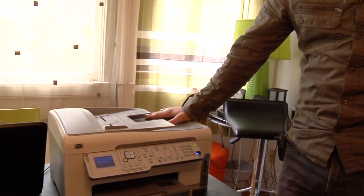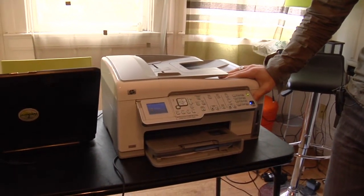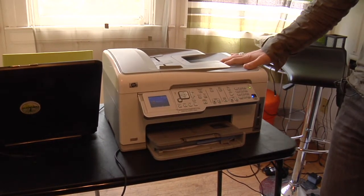The first thing you want to make sure is that your printer is a wireless printer — that it can actually connect and that it has the sensors to pick up on the wireless signals.